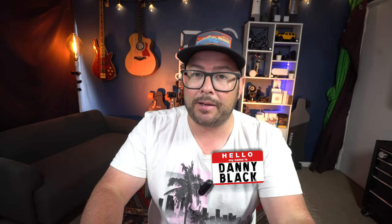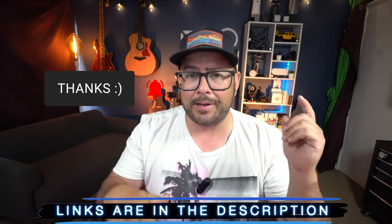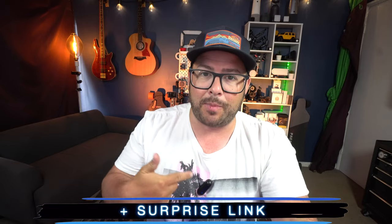Welcome to the channel. My name is Danny Black and I love to share with you cool gear that comes my way. If you're new here, don't be a stranger — click that button. Links to everything you can find down in the description, plus a surprise link. You'll be listening to this microphone throughout the whole video so you know what it sounds like. On this channel, I'm not trying to get you to spend your money. I just want to show you what's out there, what it looks like, what it sounds like, how it works, and where to get it. Then you can decide for yourself.